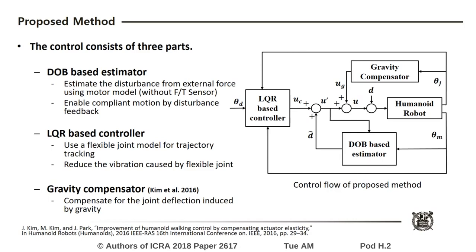Next, the LQR based controller for trajectory tracking is implemented to minimize vibration. This controller calculates the control input considering the flexible joint model. Finally, the gravity compensator is designed to reduce the joint deflection induced by gravity.